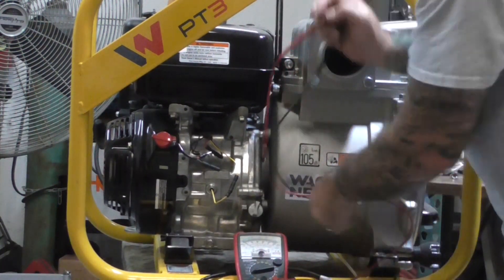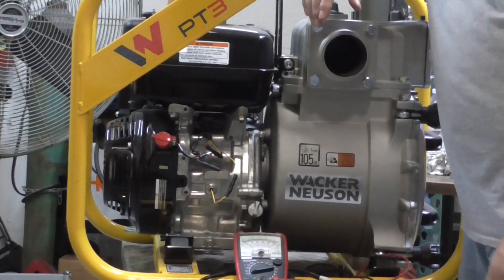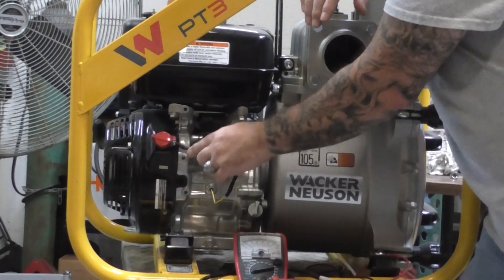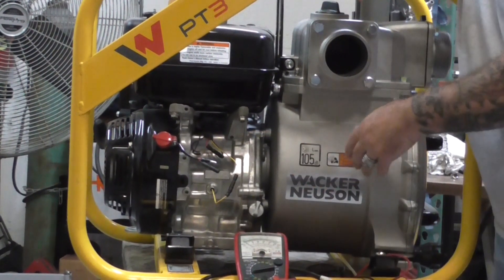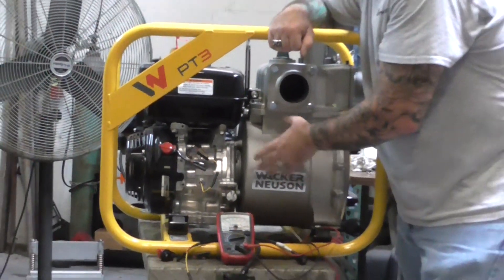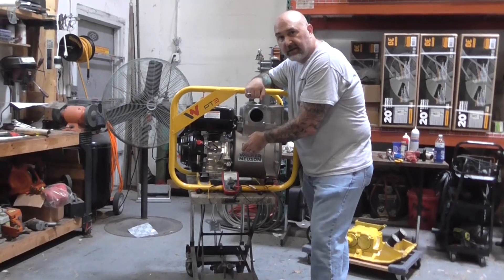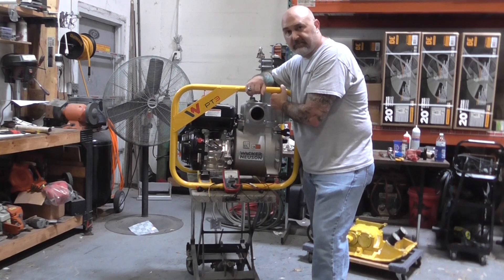So far we've seen a lot of coils being purchased and the majority are not the problem. The problem has been the switch almost every time. So hopefully this procedure will help you when you go to test your no-spark problem. Hopefully it'll save you a little time, a little money, and hopefully that helped. Thanks for watching and we'll see you next time.